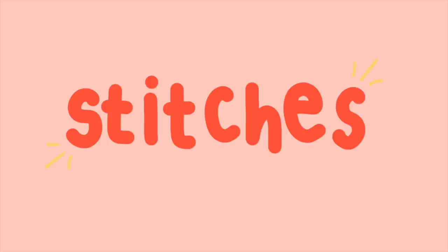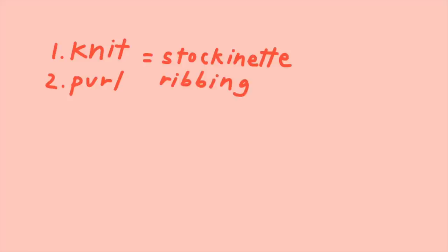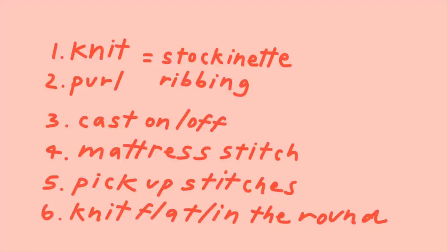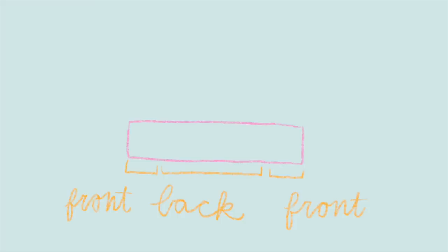Stitches you need to know: knit and purl to make stockinette and ribbing, how to cast on and off. I'll be showing you mattress stitch and picking up stitches, and you also need to know how to knit flat and in the round — I'll have some video links in the description. First, you have to knit a super long flat section which we separate into three parts. The two sides are the front panels and the big piece is the back. You knit back and forth, and once you get to the first section you knit about one quarter of the way and then turn around.